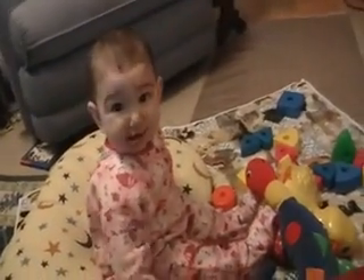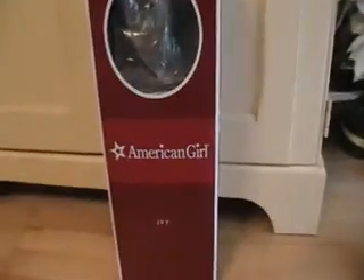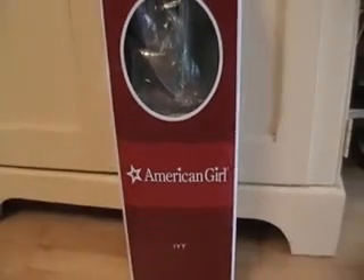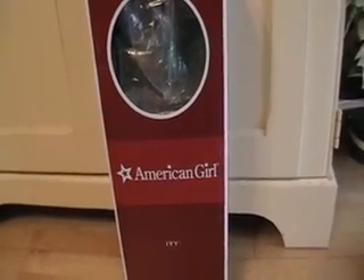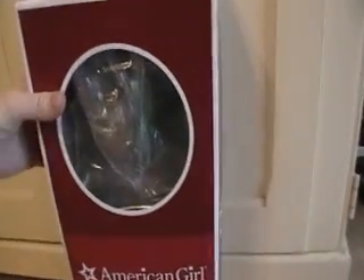She just woke up so she's a happy girl. We're gonna look at our new American Girl doll that we got. We got this off eBay and it's Ivy and all of her things — her Christmas outfit, brand new and boxed, and then her accessories too. So I'm gonna open her up.